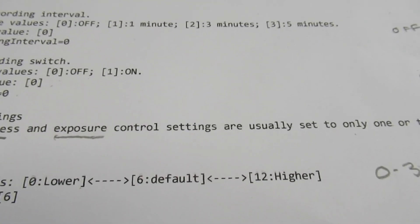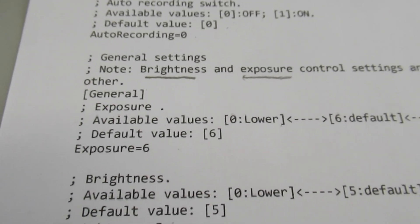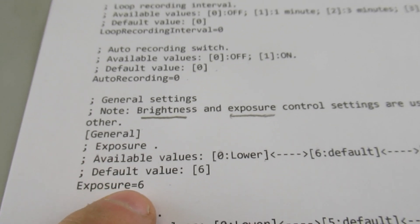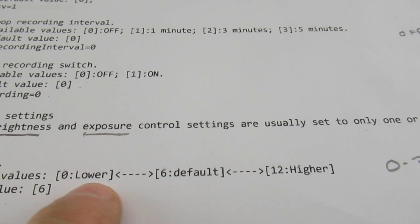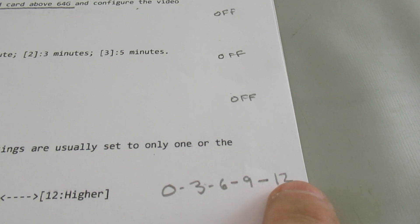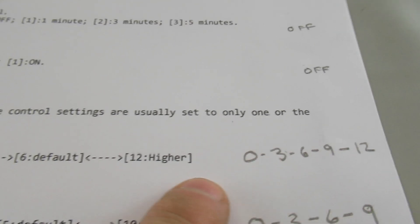Some of the general settings: you've got brightness and exposure control, and as they note, you usually set only one or the other. For exposure, the default is 6, but you can adjust it anywhere from 0 to 12. For the testing I'm going to set it on each of five values for the indoor test, and I may repeat that on the outside test.